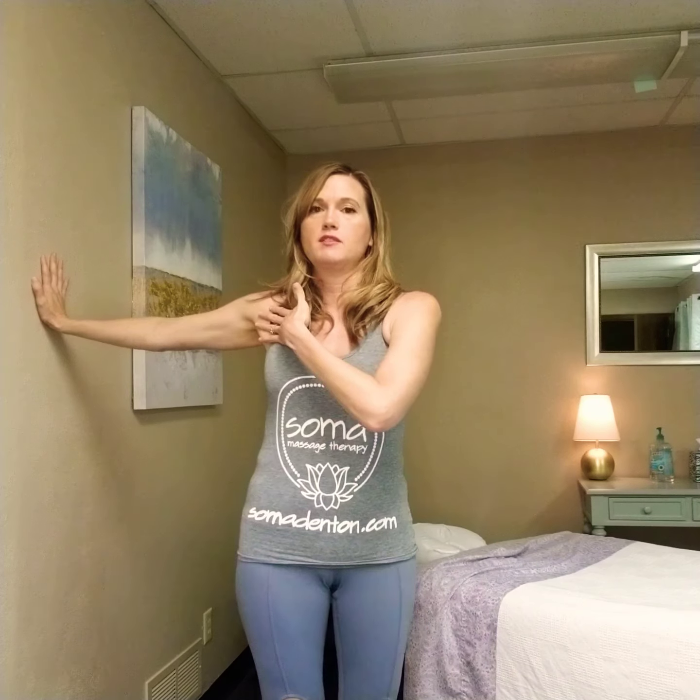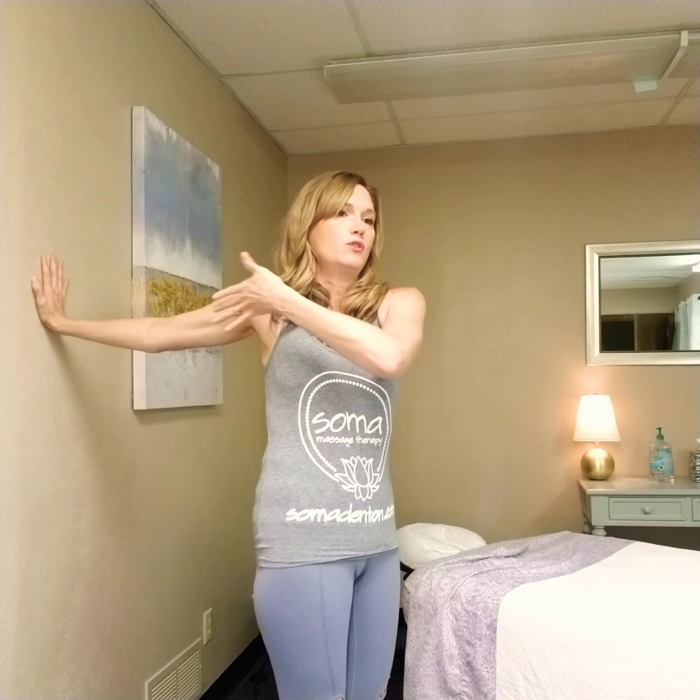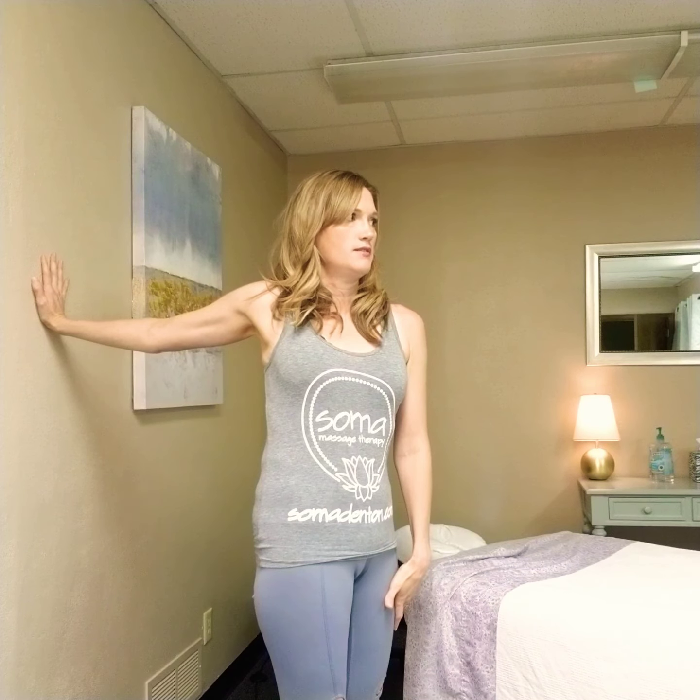So you can keep your shoulder straight and turn yourself away from the wall. You're going to feel a stretch through your pecs, your shoulder, your elbow, and your wrist.